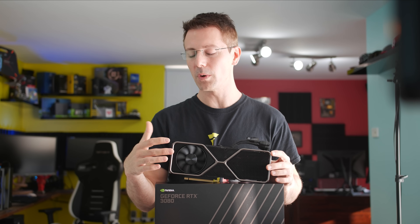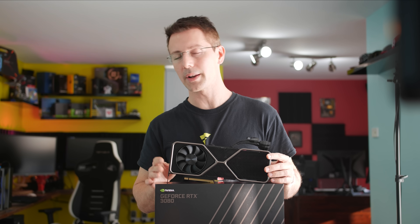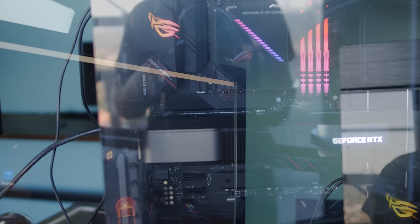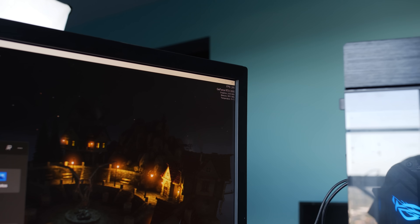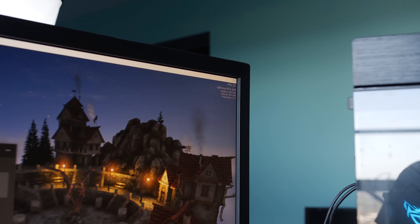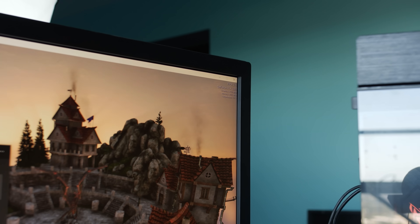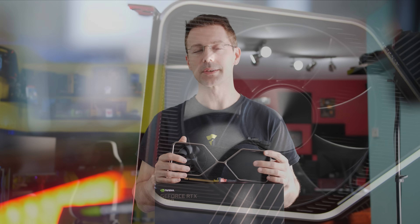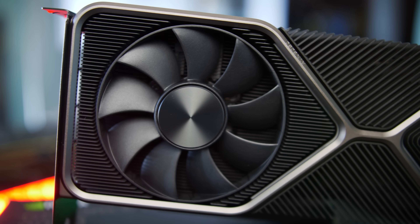One cool thing about this cooler is one of the fans blows a lot of the hot air out the rear of the card, and then the second fan on the back gets pretty much just lukewarm, so it's not really going to affect your memory or CPU temperatures a whole lot. However, if you are overclocking your RAM and getting seriously high overclocks on your DDR4 memory, this fan may introduce a little bit of extra heat, so do keep that in mind.